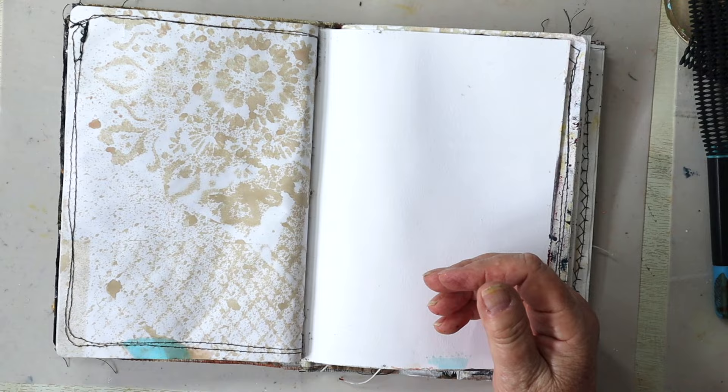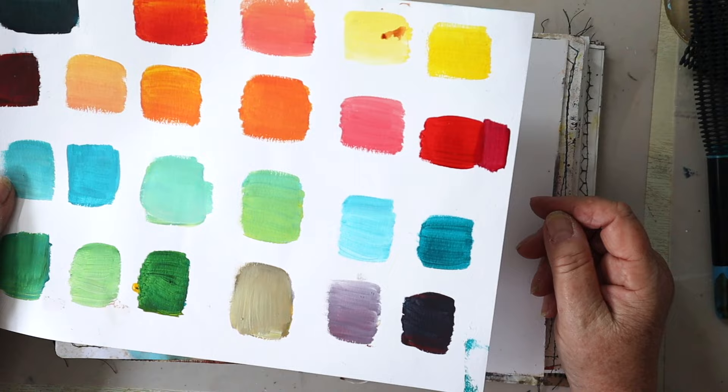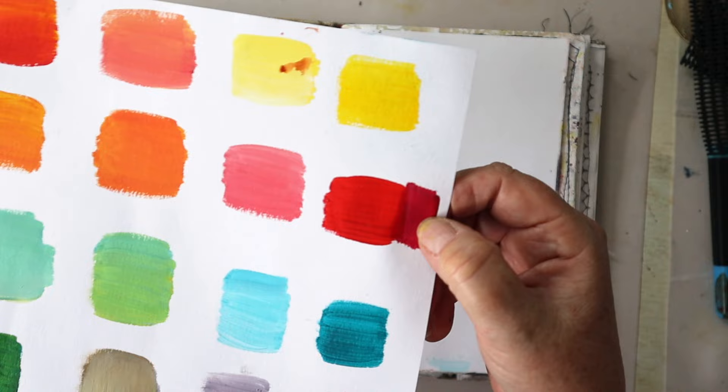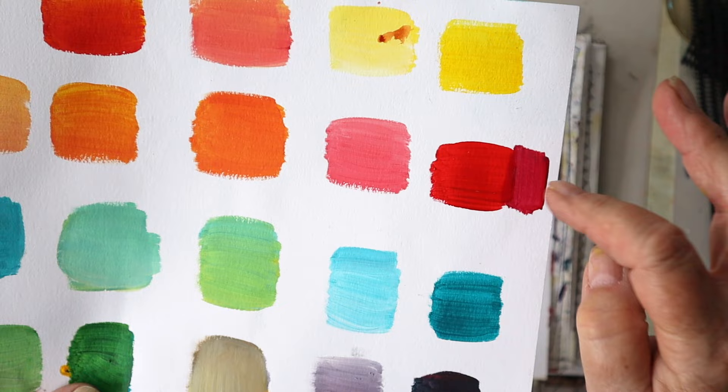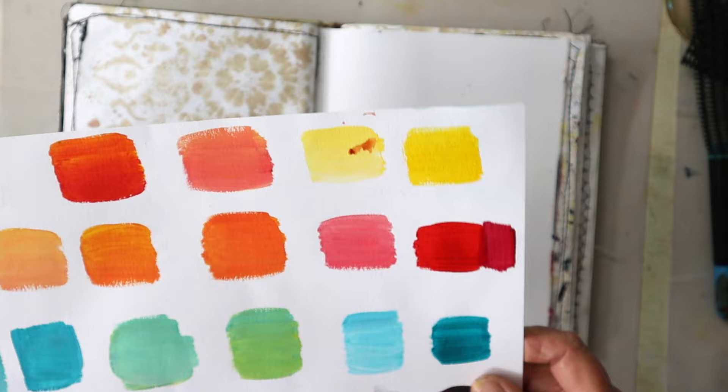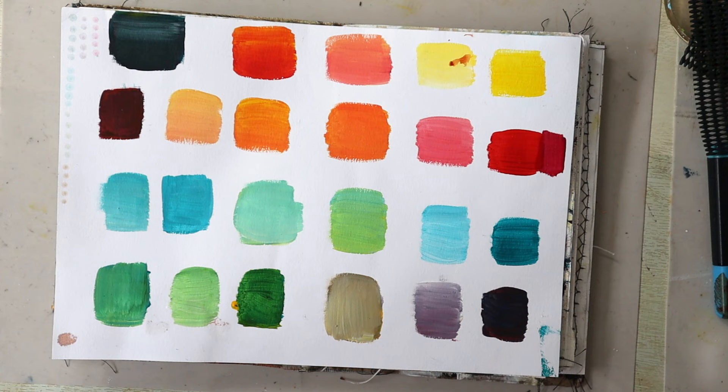Remember I mentioned I thought I'd put the wrong color red on my palette? Well, that was the original one. Then I realized I had actually added a different red by mistake when I topped it up. So there's quite a difference in the color. Let me bring it up a bit closer - that's the original, and that's the one I topped it up with. I've added some more of this onto the palette.